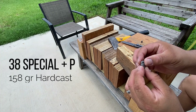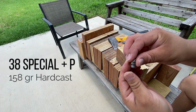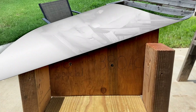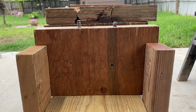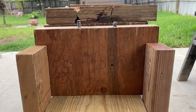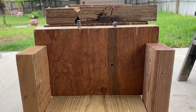This is the .38 Special 158 Keith-style — a hardcast round right there. To recap: the .38 Special went through the first board, penetrated into the second board, and lodged itself three-fourths of the way into the second board, which was almost on its way out. The .380 ACP 100-grain hardcast went through the first board and penetrated halfway into the second board, which is pretty comparable to the .40 Smith & Wesson hardcast round I tested a few months ago.